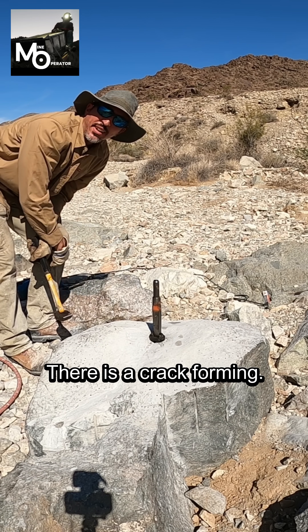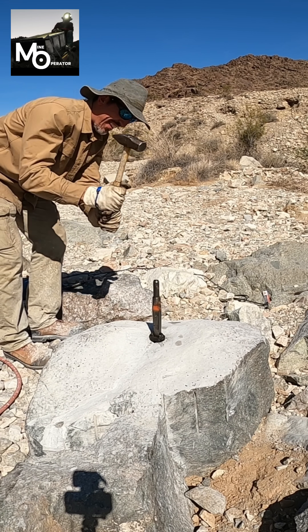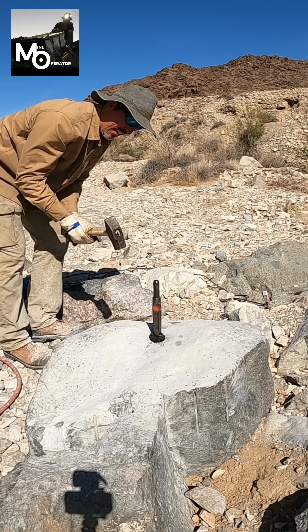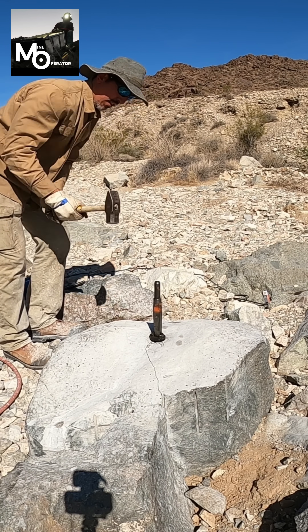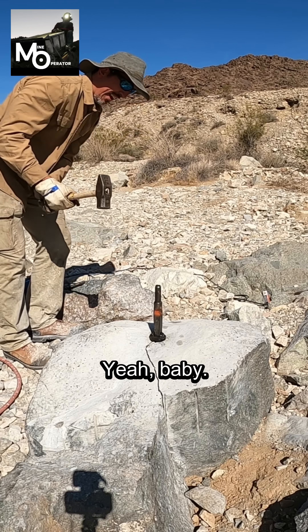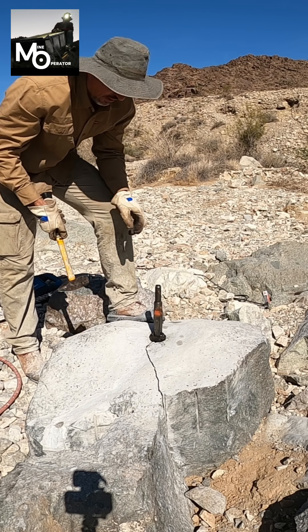There is a crack forming. I was getting a little worried there. This is loose.